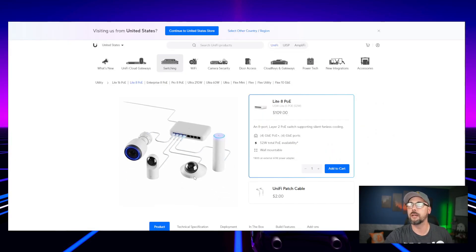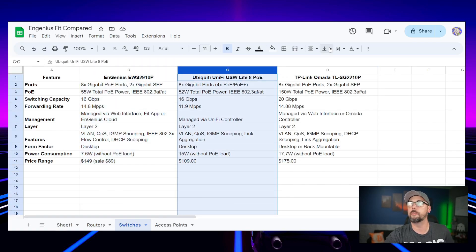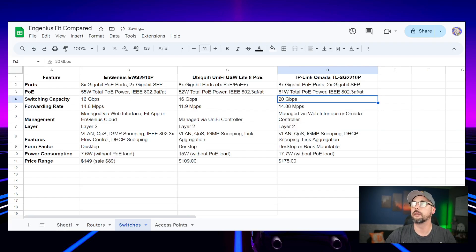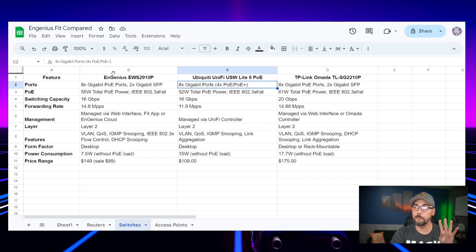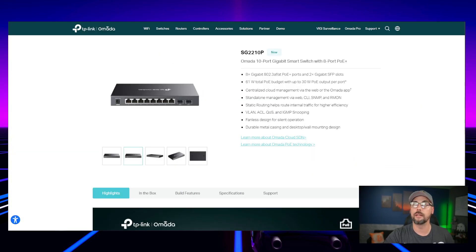Compared to the Lite 8 PoE, which has only four PoE ports and four non-PoE, and the SG 2210P which has all eight PoE plus two gigabit SFP ports. Note: the TP-Link's PoE budget is 61 watts, not 150 — 150 is for the 2210MP model. The Ingenious has eight PoE ports with two SFP uplinks. The UniFi has eight gigabit ports, four PoE Plus and four non-PoE. PoE power is 55 watts versus 52 versus 61 watts. Switching capacity is 16, 16, and 20 gigabit. Ingenious and TP-Link are probably closest in specs here.